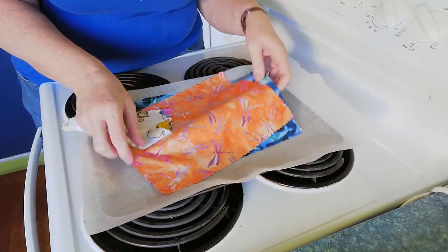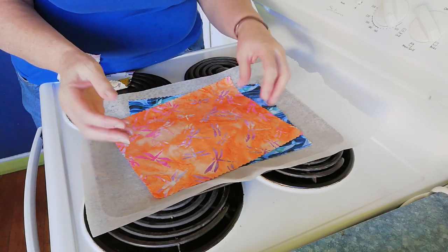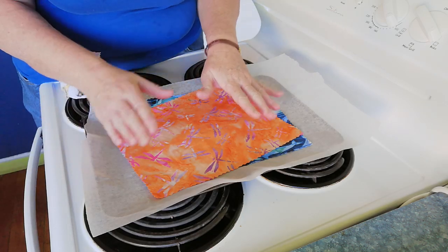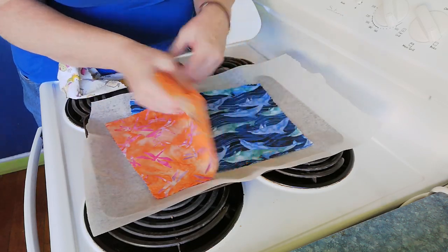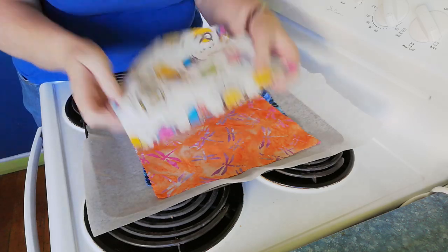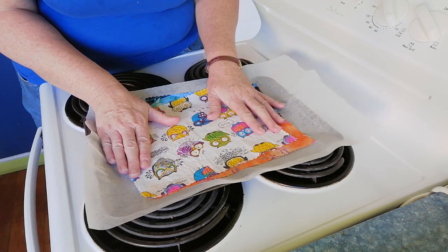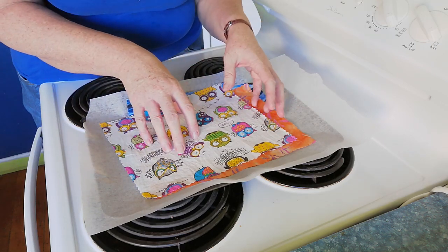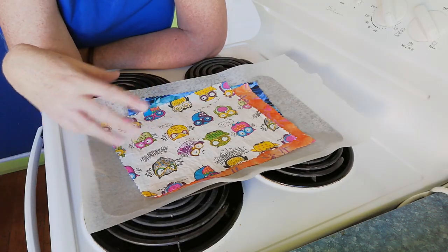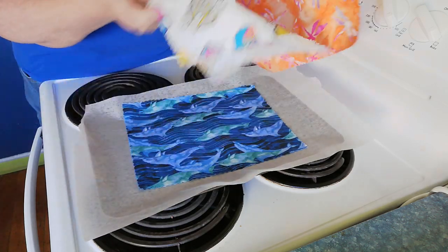We've got our fabric cut to size — it fits nicely in the tray. If you're doing a bigger wrap, just loosely fold it into the tray and move it around a little bit during the heating process. You can make as big or as small a wrap as you like, or make multiple wraps at once by layering them up. The only trick is making sure those colors are not going to bleed into each other. If you're not familiar with your fabrics or the technique, probably a good idea to just do one at a time for a start.